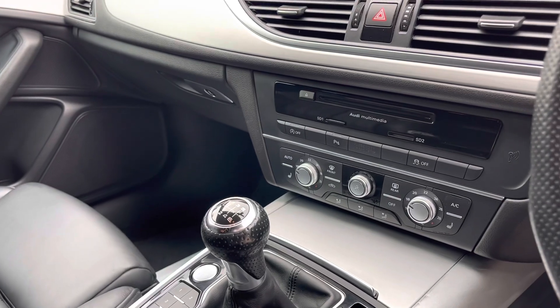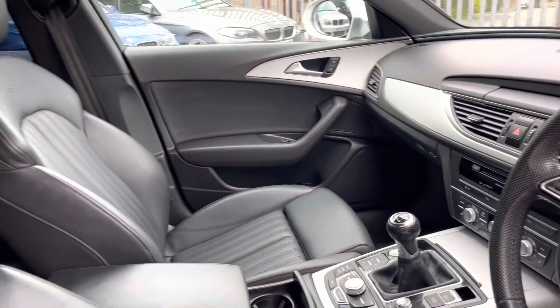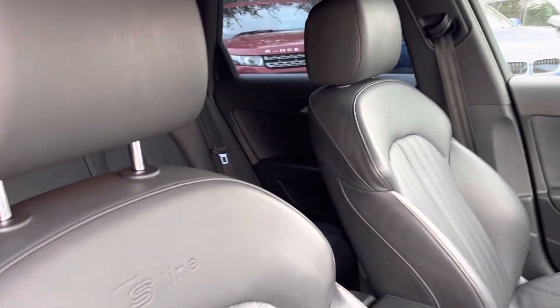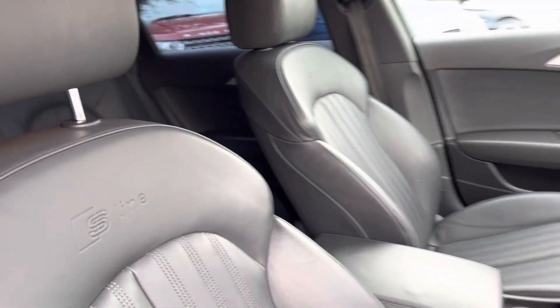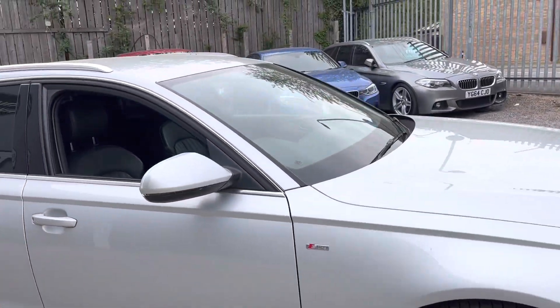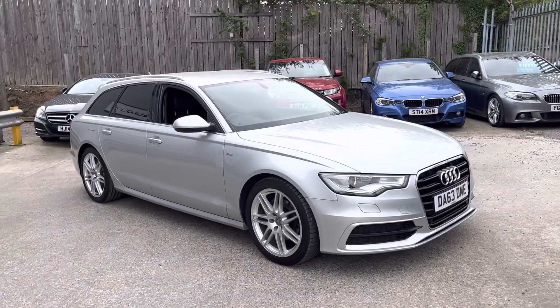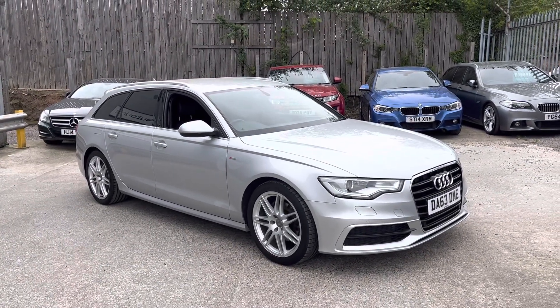We've also got dual climate control and heated seats for the front. The front seats are embossed with the S-Line logo, so it's all very stylish. And that is the wrap-round of our stylish yet immensely practical Audi A6 here at AutoUnit.